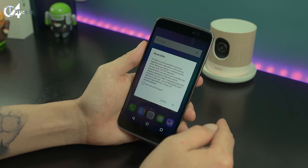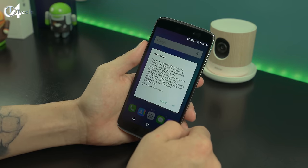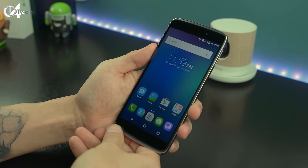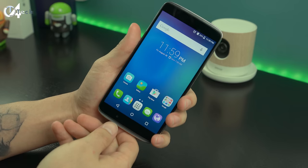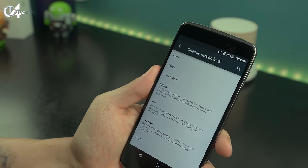If you pull down your notification toggle you'll notice an option for reversibility. When you turn that on, a disclaimer pops up — just click that you don't want to see it again and tap OK. What it does is allow you to use either end of the front of your phone to answer a phone call. From what I understand, this is the only phone on the market that uses both front-facing speakers and both microphones placed at the top and bottom of the phone to give you the ability to answer a call in any manner you see fit. You get a nice little animation whenever you flip the phone over.